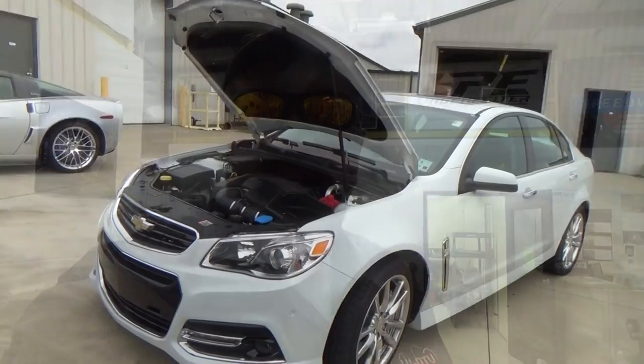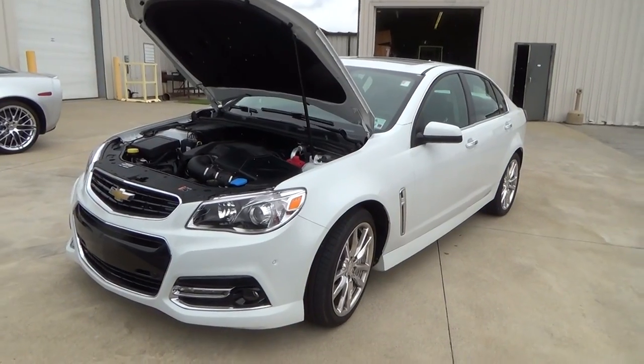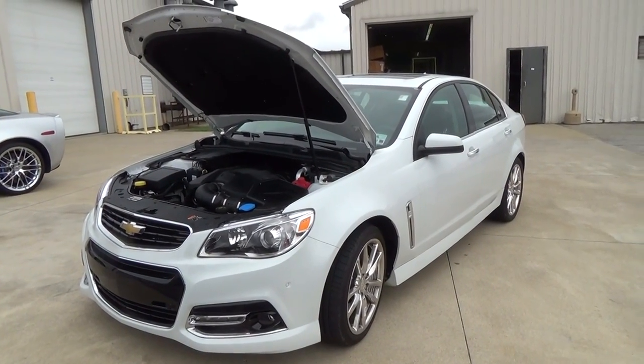Hey y'all, out here at Lingenfelter Performance Engineering and they've got the new 2014 Chevy SS in it. This guy had it sent in and had the motor taken out — a 427 put in it. How cool is that? Now it's raining out so I can't get a long interview. I don't want my equipment to get wet, but let's run out here and have Jeff show it to us for a second. Quick video folks, it's sprinkling rain.